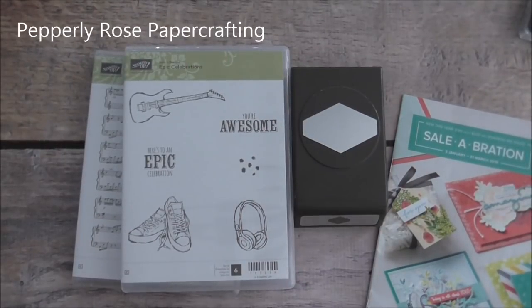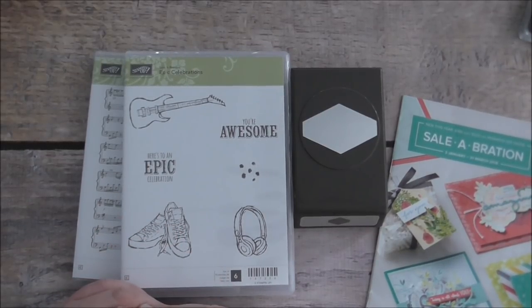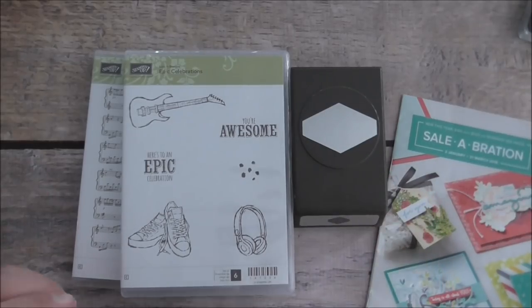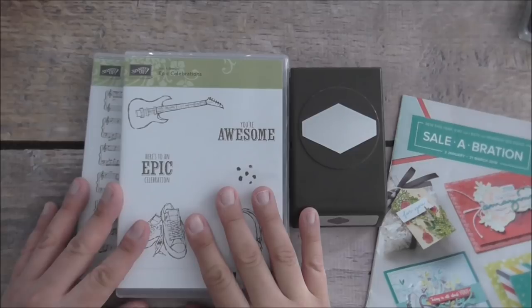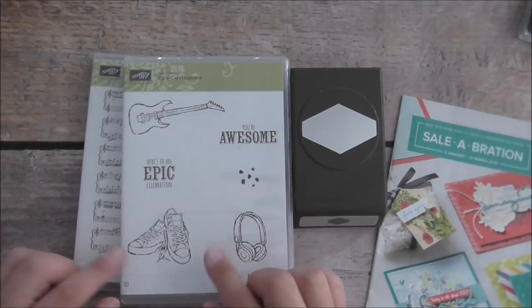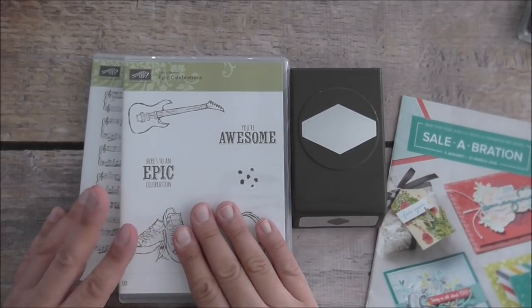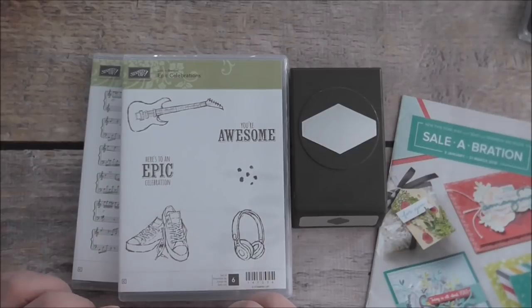Hello everyone, it's Maria here from Peppely Rose Paper Crafting. I'm an independent Stampin' Up demonstrator in Sydney, Australia. I'd like to thank you all for joining me. Today I am going to feature some celebration product — the Epic Celebrations stamp set — and we're going to make a feminine birthday card with that. I think it'll be a lot of fun.